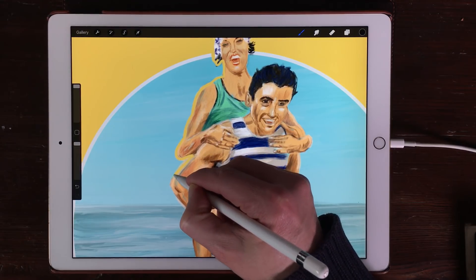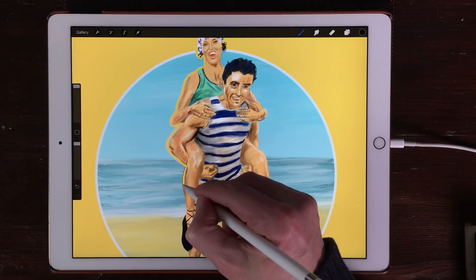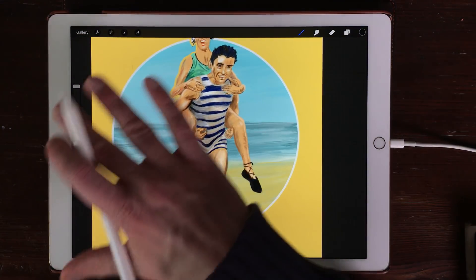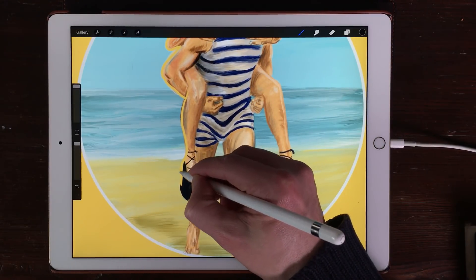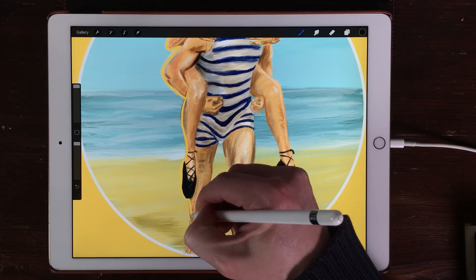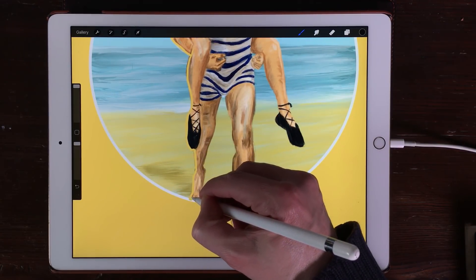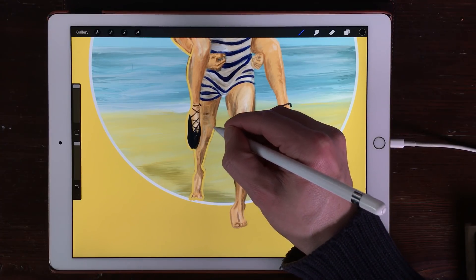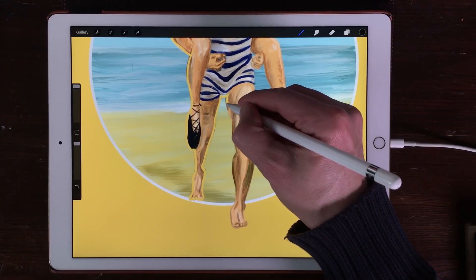I'm just going to create an outline of the characters. I'm doing it this way because you can invert your mask — otherwise you have to paint everything around it. If you only need to mask a little part of your image, then this is a handy way to do it. So I'm just outlining everything I want to mask out, and later I can fill the shape with the color drop feature in Procreate.